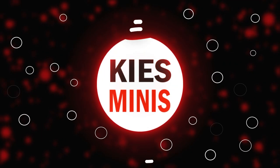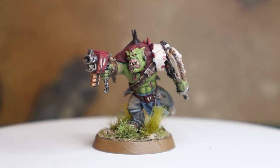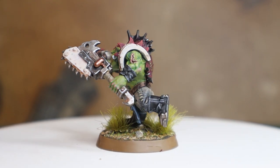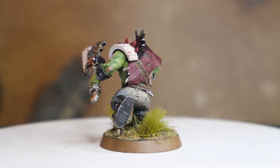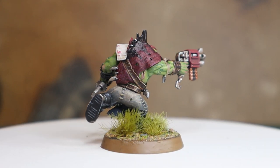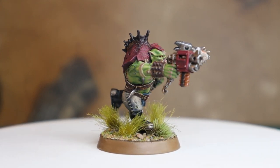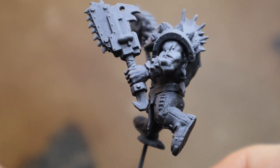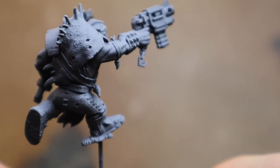Hello everyone, this is Kieran from Keys Minutes and welcome to today's video. Today we're going to take a look at Orc Skin. This is kind of a combination video — I've used some recipes from some of my favourite videos that I learnt from. I'll definitely shout out Infernal Brush, Dave Perriman, for his excellent Orc Skin tutorial which really helped me understand lighter skin tones.